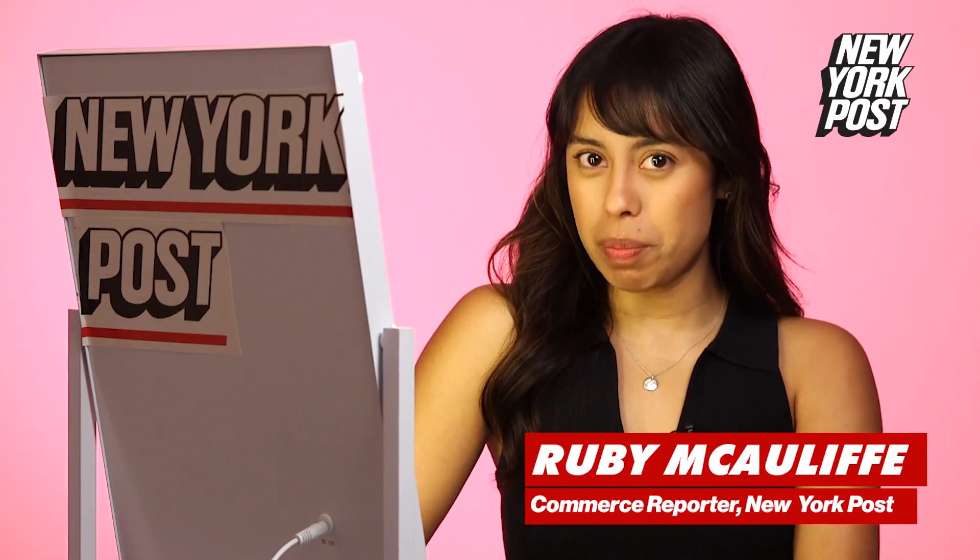Hey guys, it's Ruby from the New York Post, and today we're getting testy with the Kaja Stamp Winged Eyeliner.